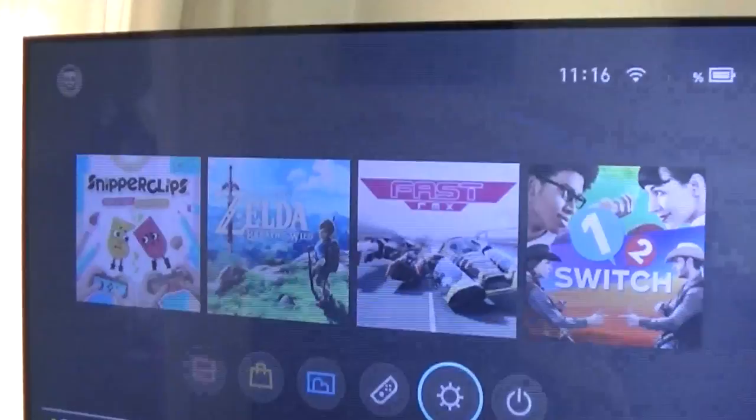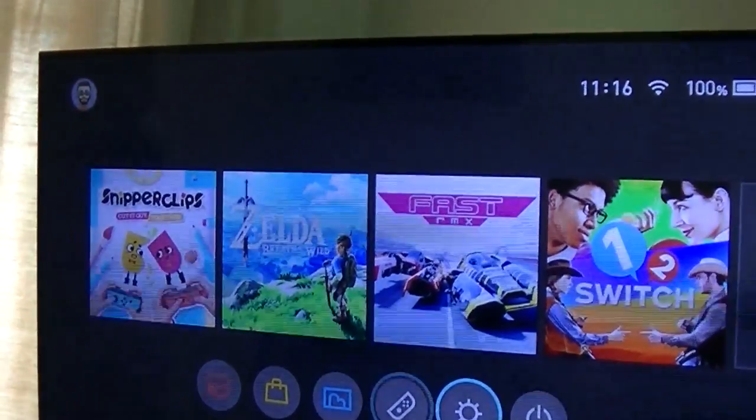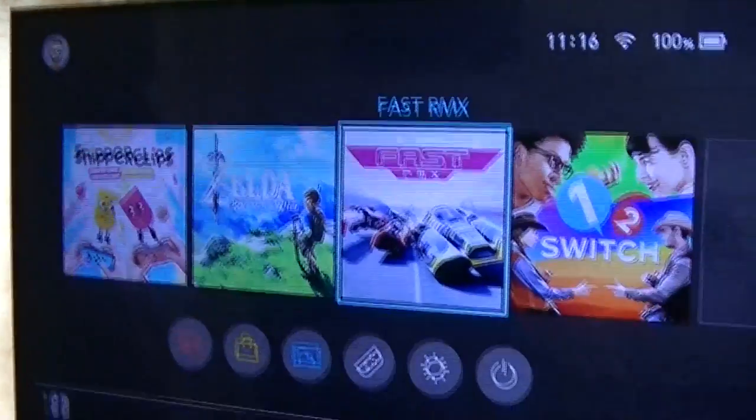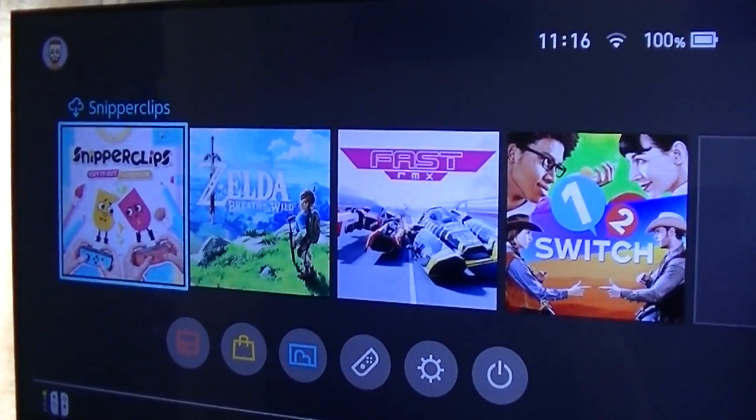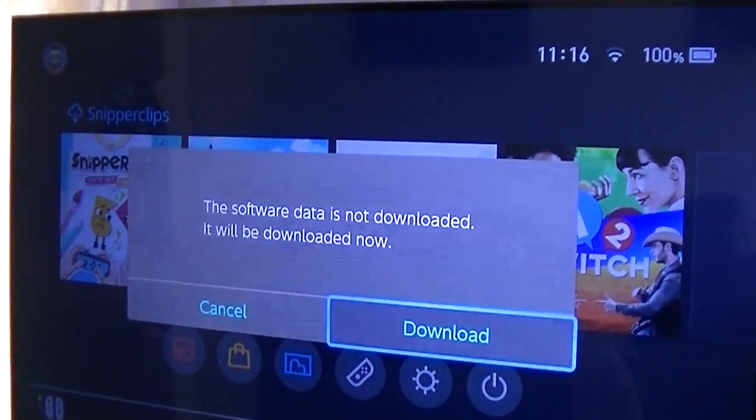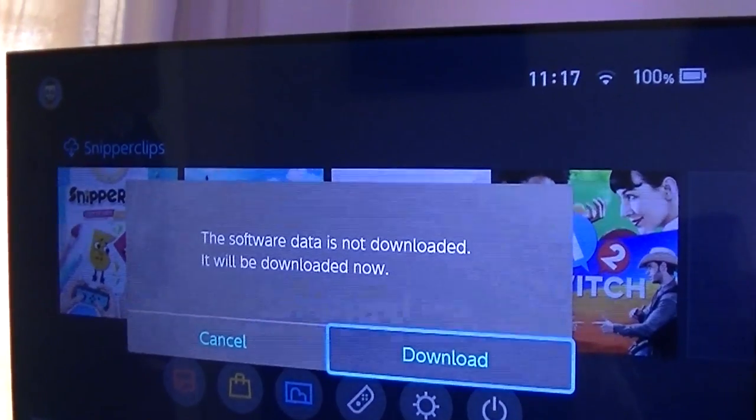So if we now go and try to play it, I'm sure we will get a message of sorts. And yes — 'The software data is not downloaded. It will be downloaded now.'